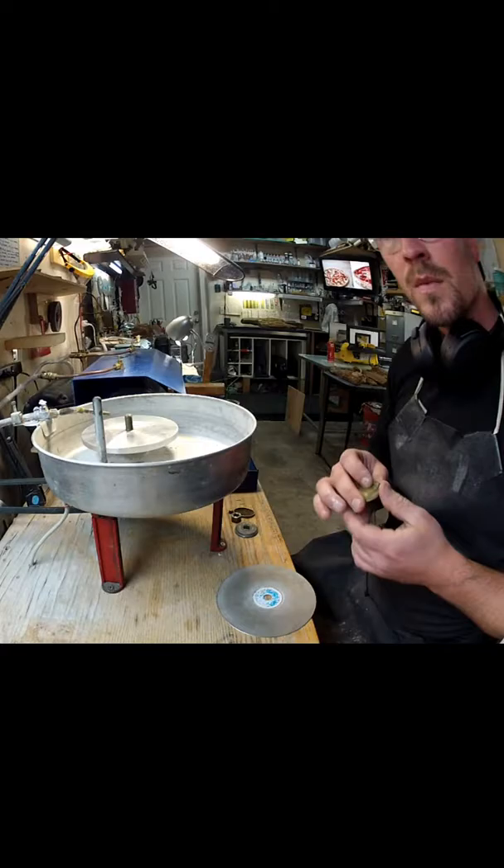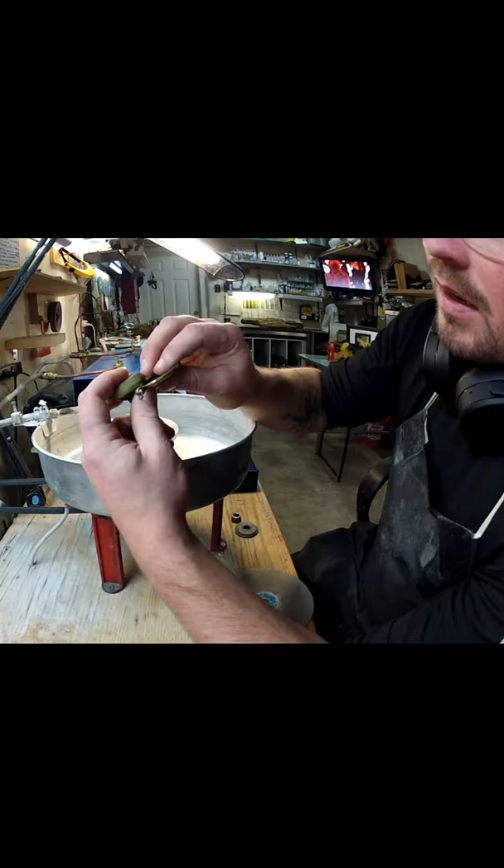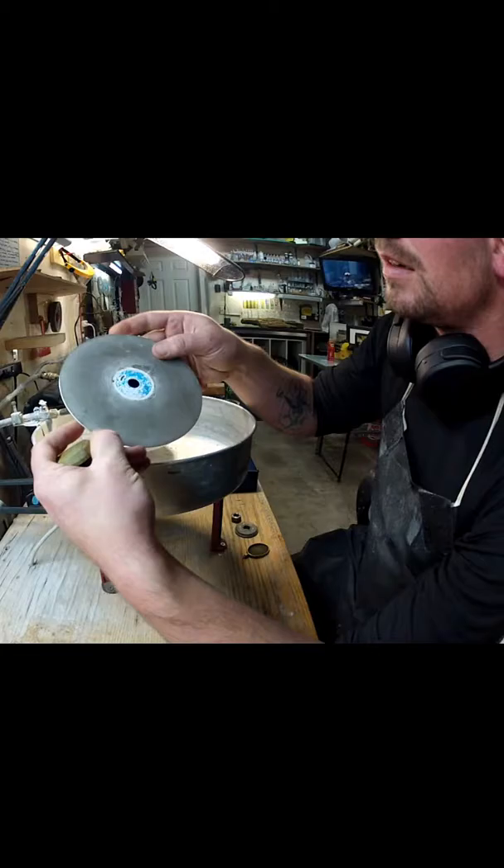I've already started doming this one here, and it's probably going to be a little too thick of a slab for this setting, but I do want a high dome on it. I'm going to go ahead and put it on the flat lap with a 240-grit diamond plate, flatten it down some, and then continue doming the top.